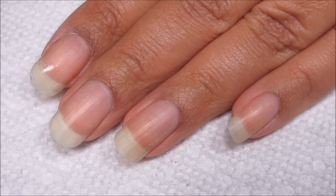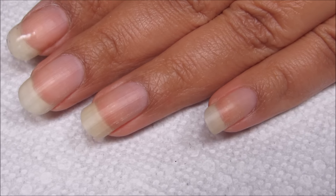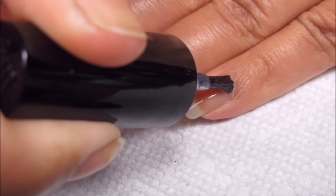Starting out with clean, dry nails, I'm going to apply my base coat. I'm using Ready for Takeoff, which is a peel-off base, and you can use whichever is your personal favorite.